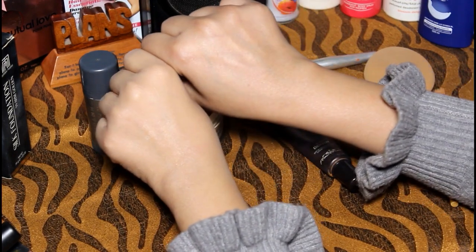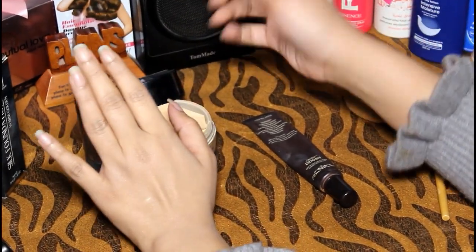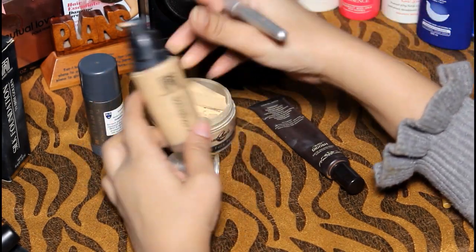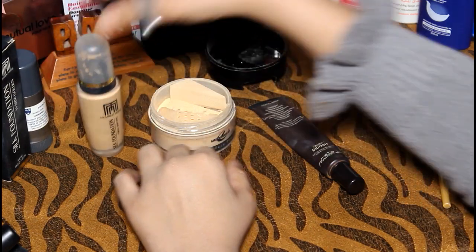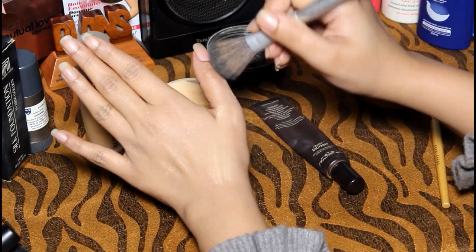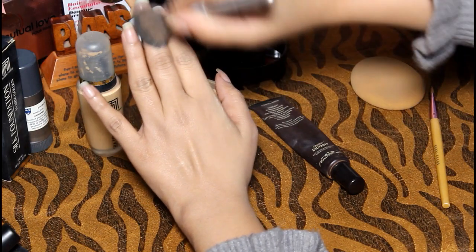If you want to set it, you can apply a little powder. If you don't need to use it daily, you should apply powder. It is very beautiful. For daily use, if you have dry skin and you apply powder, it's still beautiful.